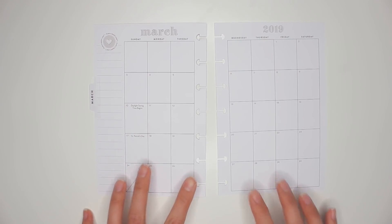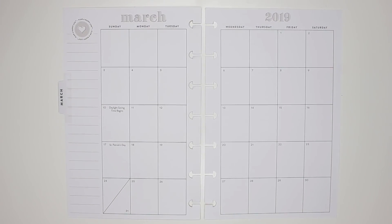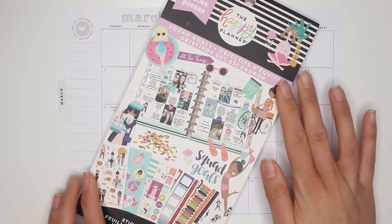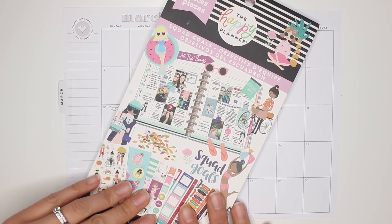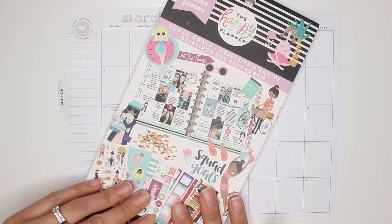For the month of March I'm going with a spring theme, and I'm going to be using the Squad Goals sticker book. This book is actually new to me — I think I only purchased it a couple of months ago. It's been out for a while but I've been kind of...